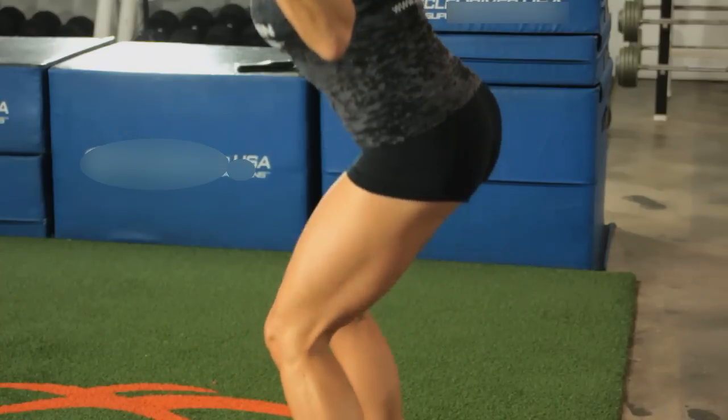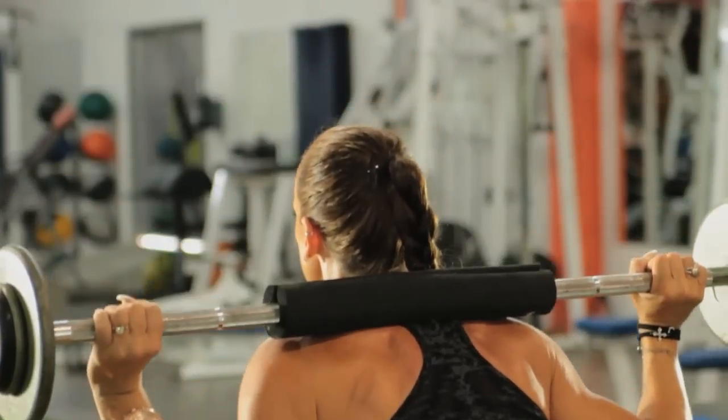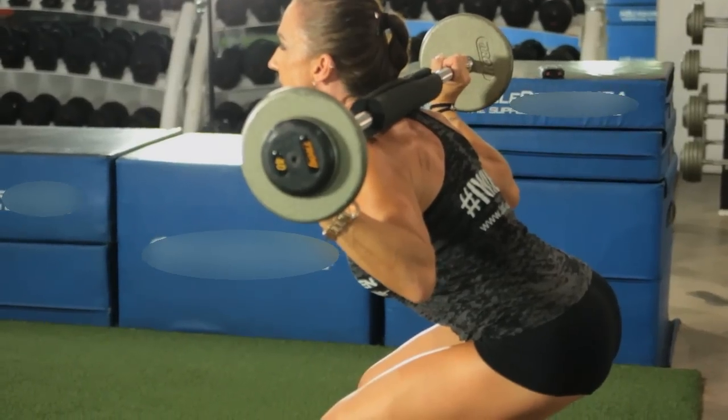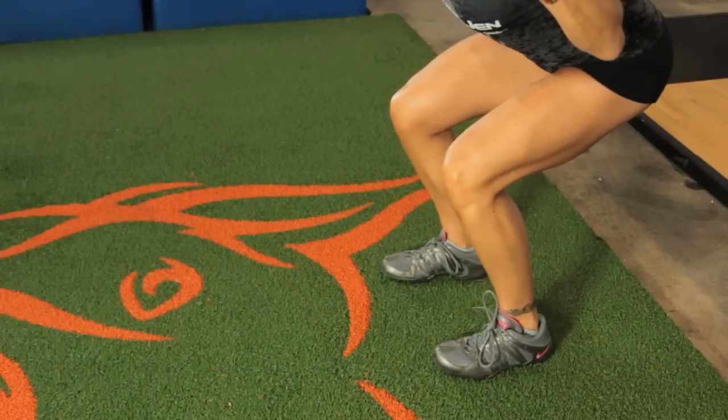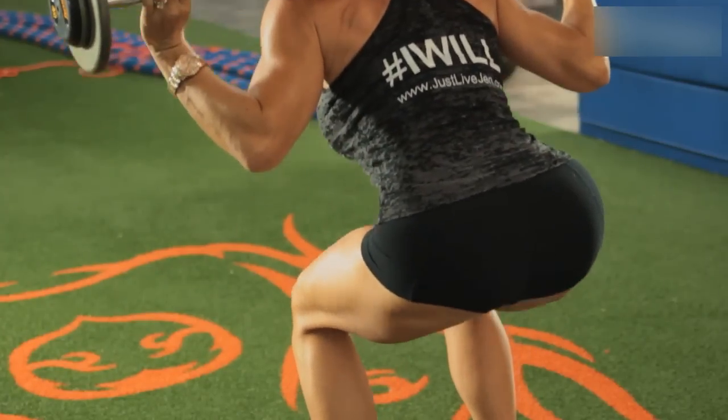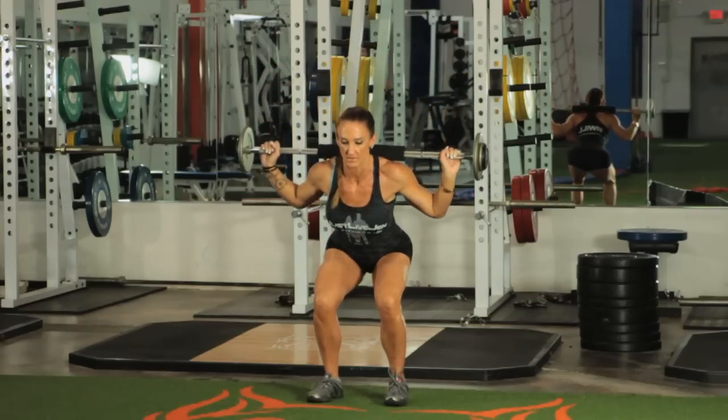The first exercise we're going to do is squats. You're going to hold a bar across your shoulders, make sure that you have proper form — your back is straight, your feet are shoulder width apart, and you're going to sit back almost like you're sitting on a chair. Remember, keep your chest up and your back straight.